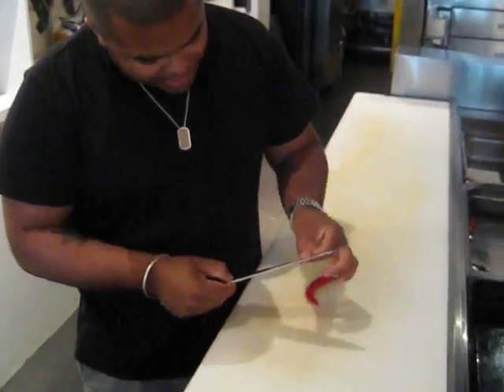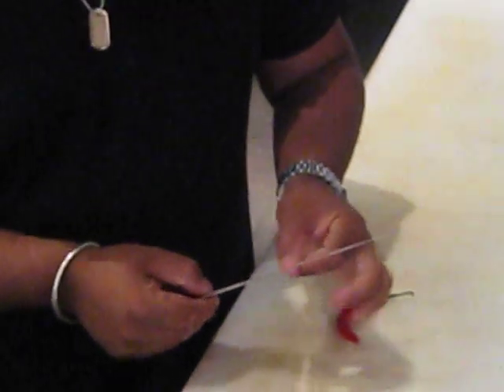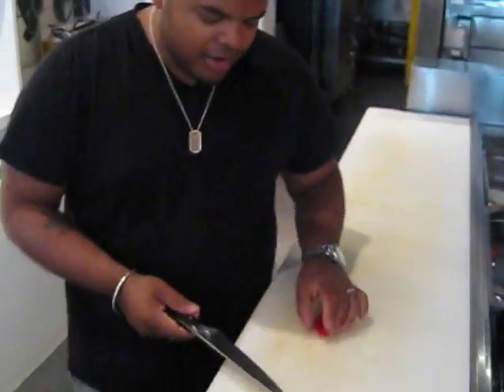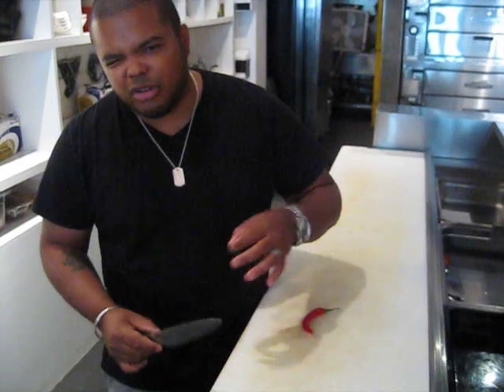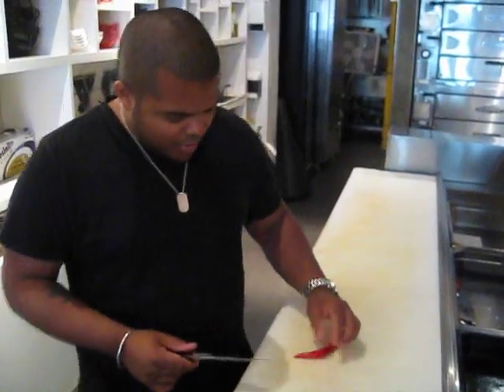One way to test that is to put it along your nail like this, and if it kind of catches on your nail without any effort, then your knife is nice and sharp. There are a couple other things with towels and things that we do in professional kitchens, but if you do this and it sticks, you've got a nice sharp knife.